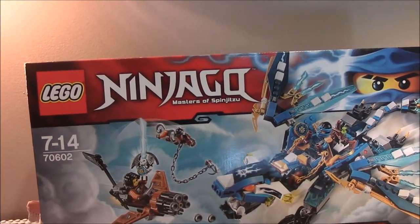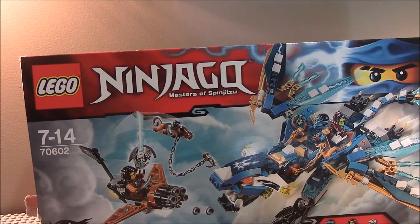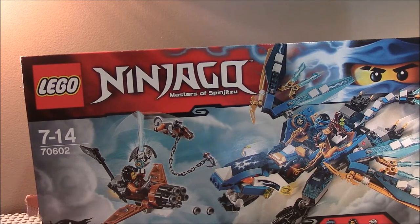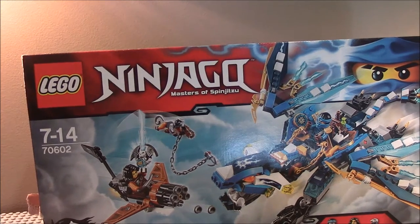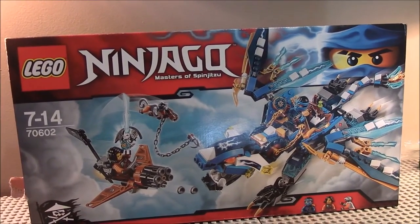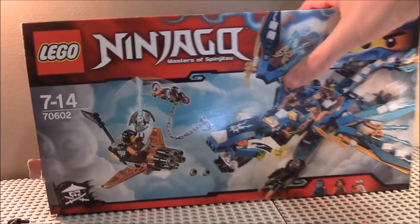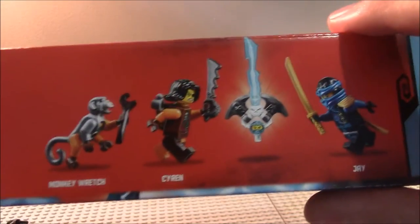This is from Amazon.co.uk — it's the second set I got, or actually probably the first one I was mainly going to order. As you can see, the set comes with Jay, Monkey Wretch, and Cyrus. You can see the front of the box with Jay and the Scout Bound flag. Also joining the crew are Monkey Wretch, Siren, Jim Blade, Trapping Mia, Jay, and Exorcist Jay.